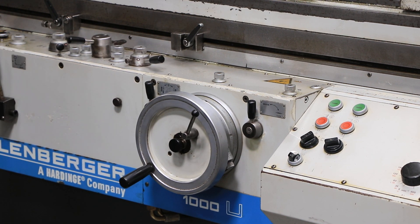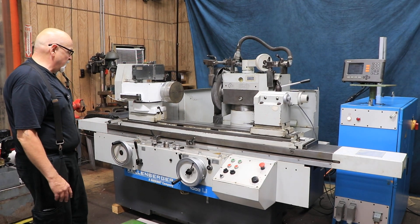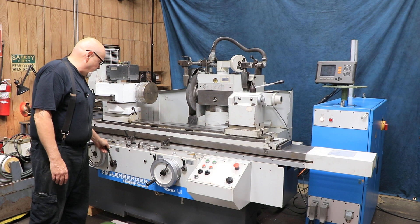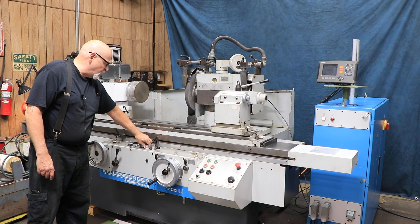When I retract the head — the wheel slide — the hand wheel retracts back to the beginning by whatever amount of infeed had come in at that point. So we'll bring this in again and also start your work head moving. The table is controlled by this knob here.